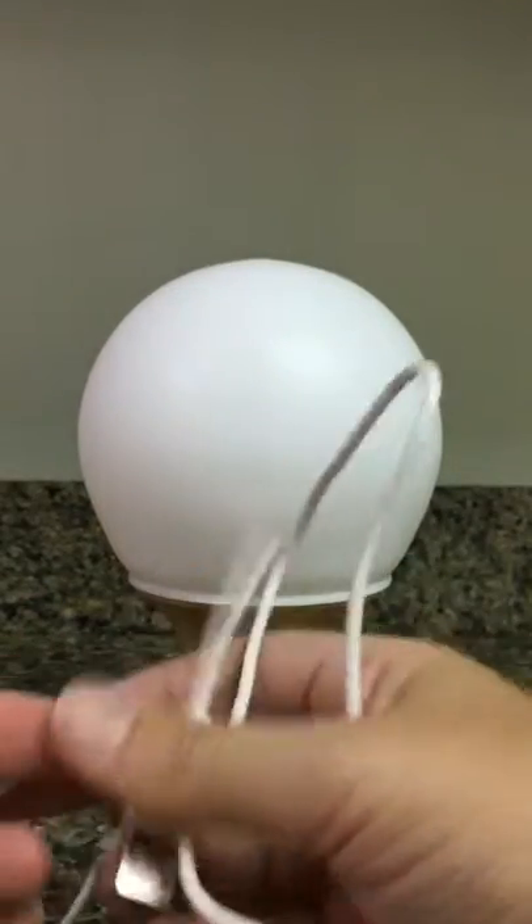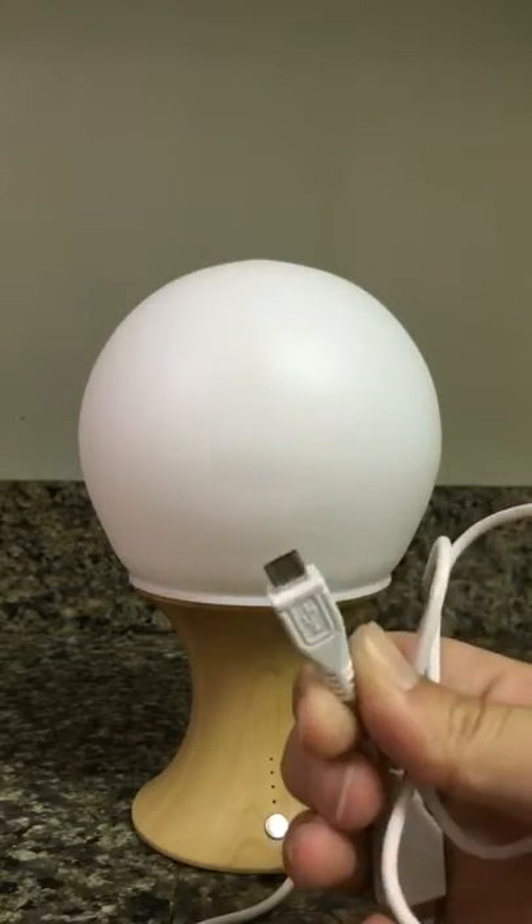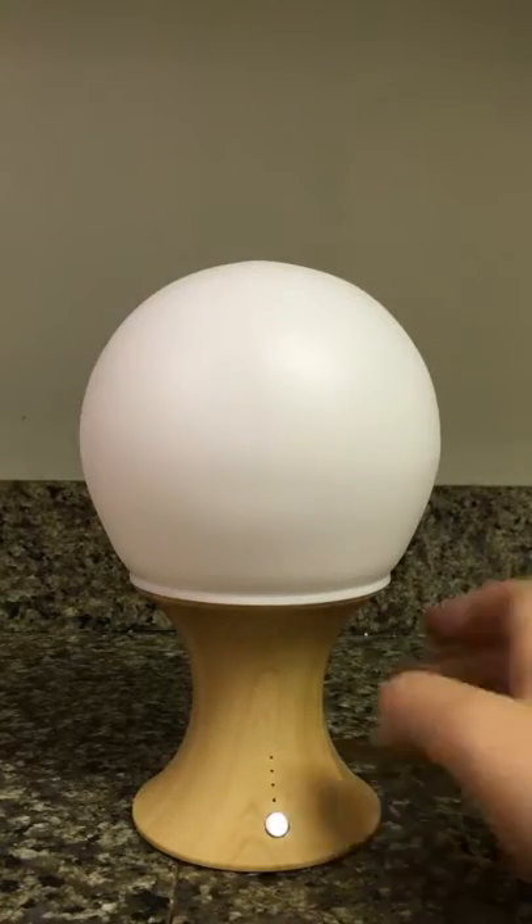The other thing it comes with is it's rechargeable. So it operates on battery, but you have the USB that you can go ahead and recharge it with, but you don't need it to have it operate.